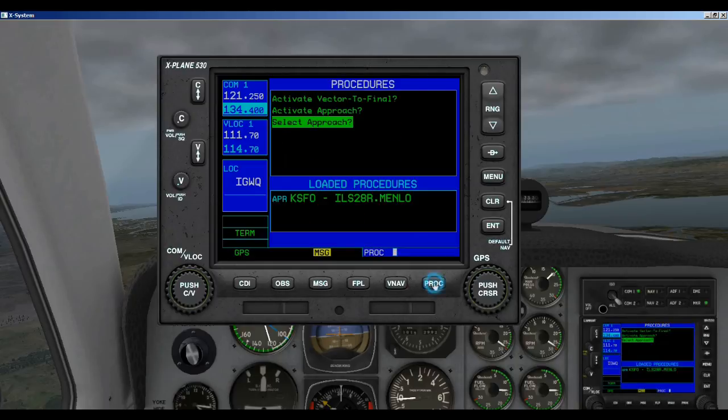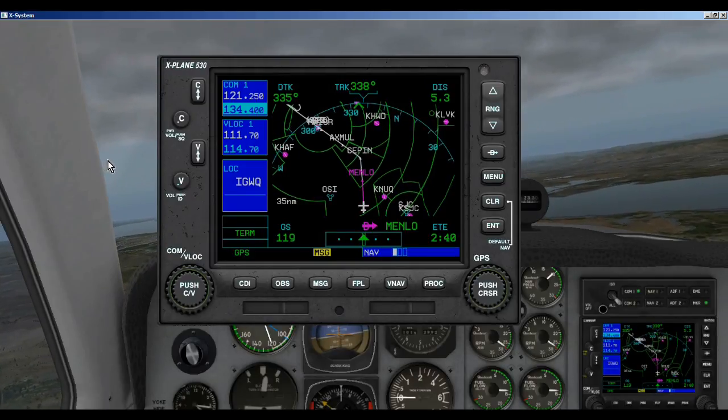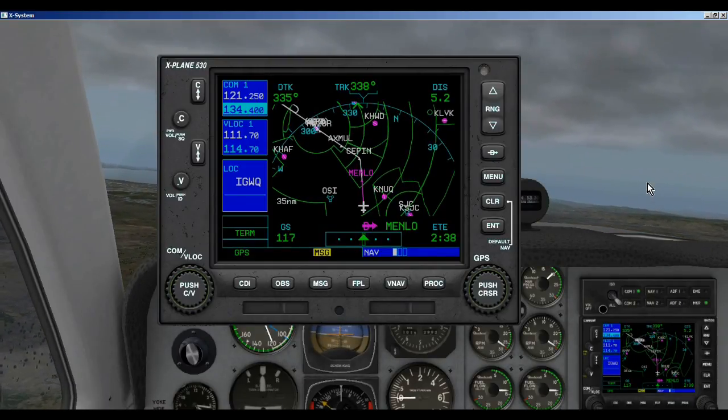So we go to Procedure, go up to Activate Approach, and hit Enter. Now you can see we are flying directly to MENLO. We need to make sure we're at 4,100 feet when we hit MENLO. I'm going to get the plane flying and we will pick this up when we get to MENLO.